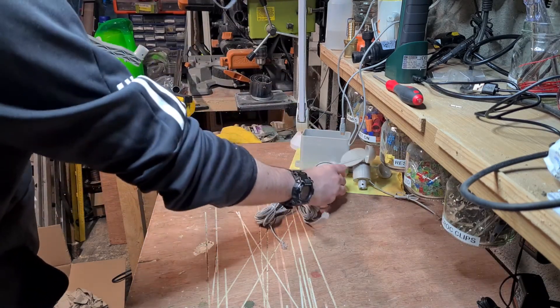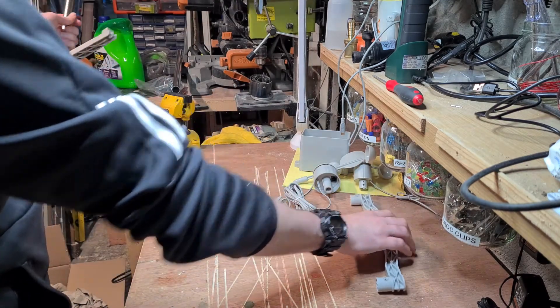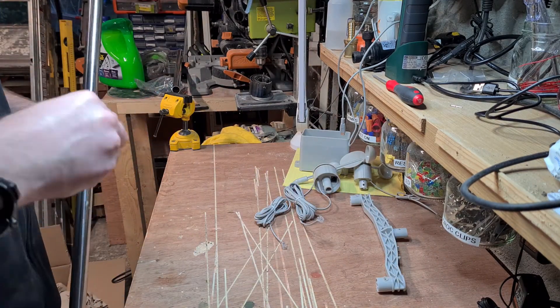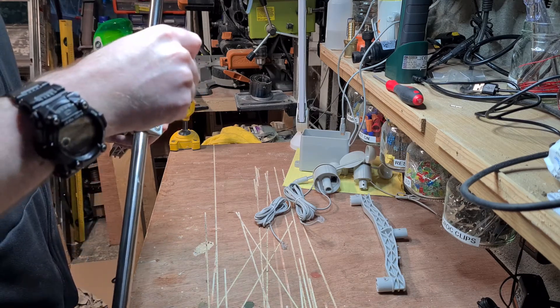By the way, all of those wires will actually tidy up inside the little Stevenson box that you get with it as well — there's a little hole for that. So I'm going to use a mounting system from something else.